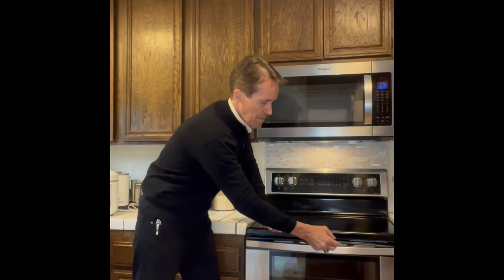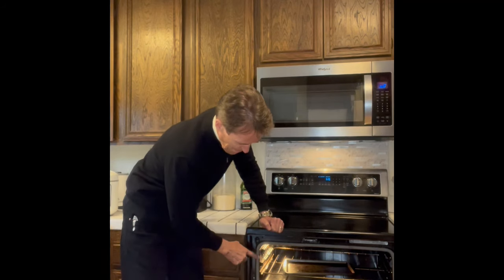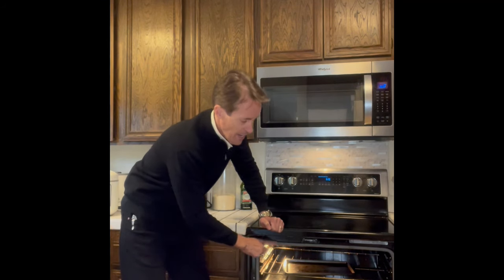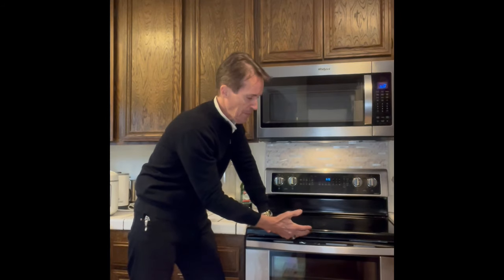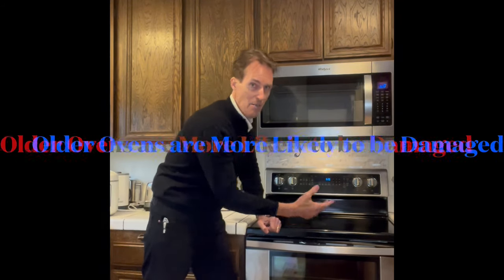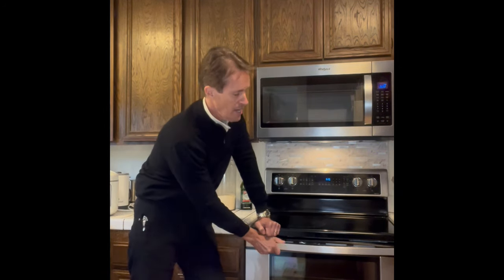On some ovens there are knobs here in the front, above where the oven opens. If the seal right here is not in good condition when the oven gets really hot to do the self-cleaning — the door is locked, you can't open it — but that gap created when the gasket is no longer in good shape lets some of that incredibly hot air come up, and if you have plastic knobs there it'll melt them.